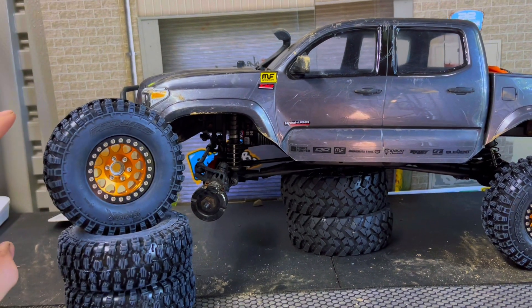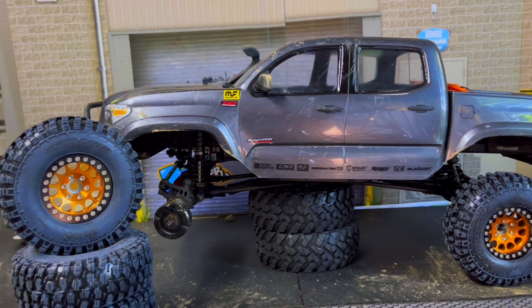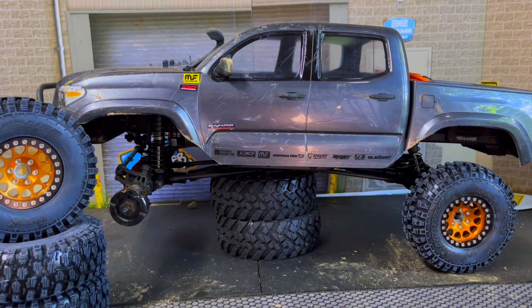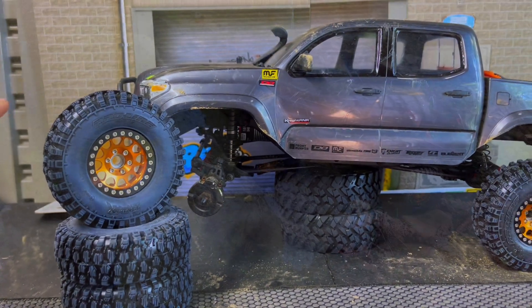One quick note: they still have stock foams and they are not vented. We're going to run them like that. I have not decided if I'm going to keep this a trail truck or switch it over to my class 1 competition truck. If it goes that route, I'll vent the tires and put some dual stage foams in. But let's get it out to the rocks and see what these got.